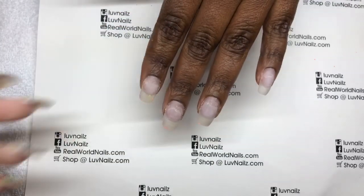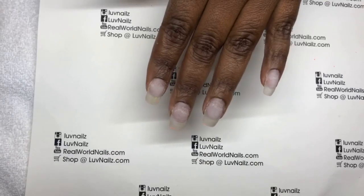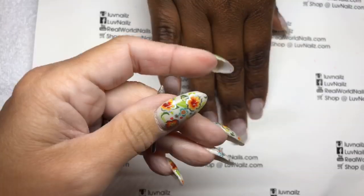You don't have to be quiet, you can talk. Hello, good morning everybody. I'm here with the fabulous Ebony and I have just quickly removed her color and pushed back her cuticles, and I'm about ready to prep.